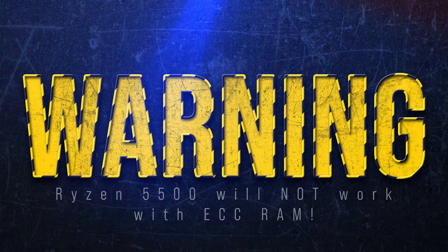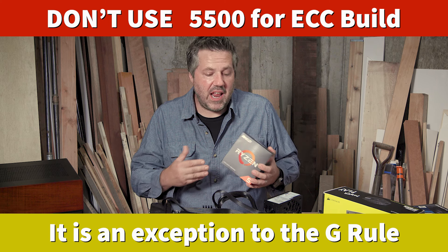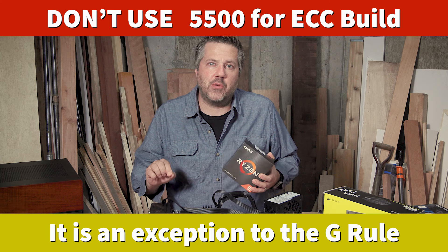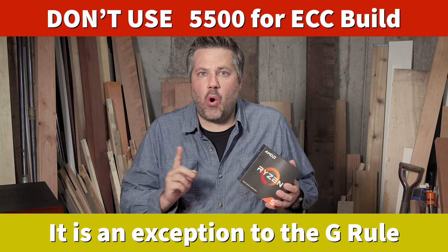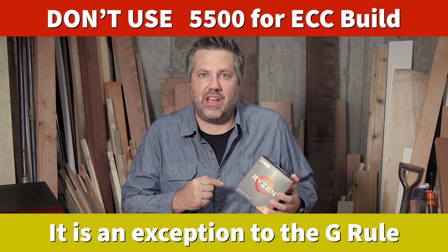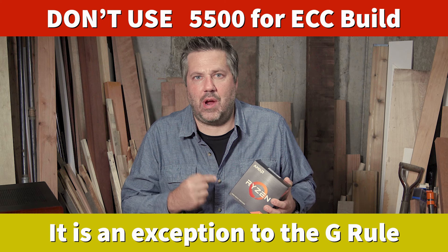It's a pretty good processor, but the main reason I picked it is for the price — it is the cheapest 5000-series processor I could find. This is not a G-series processor because, as covered in my motherboard video, I want to use ECC RAM in this build, and only AMD processors that do not include built-in graphics have the ability to use ECC RAM.